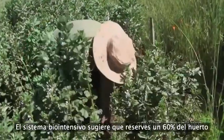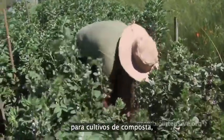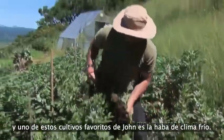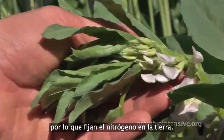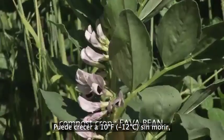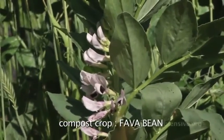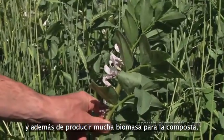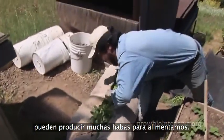The bio-intensive method suggests you reserve 60% of available land for compost crops. One of John's favorites is the cold-weather fava bean plant. This fava bean is a legume, so they fix nitrogen in the soil. It will grow at 10 degrees Fahrenheit without dying, grows ultimately six feet high, and besides producing a lot of biomass for compost, it can produce a lot of beans to eat.